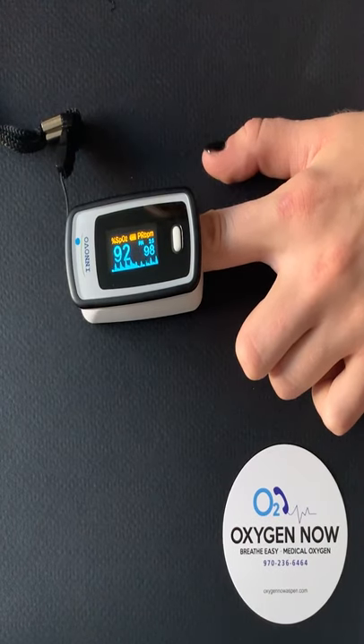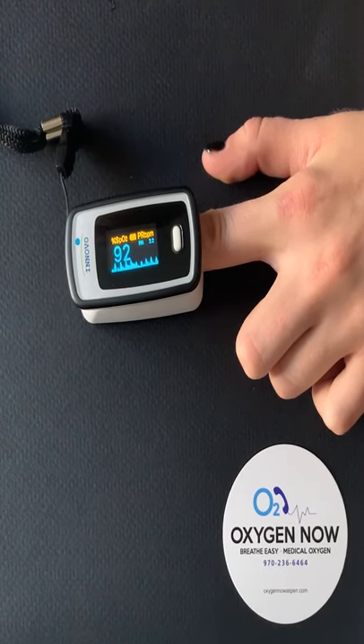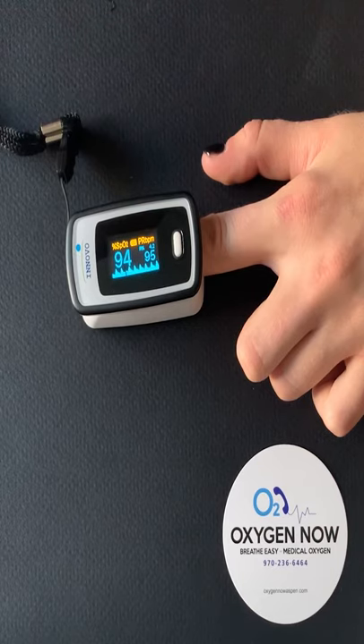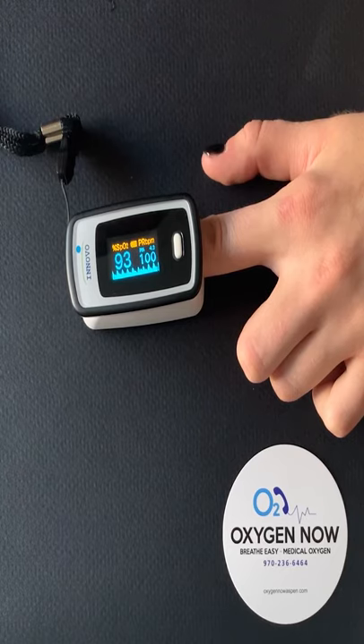When reading the levels on the pulse ox, typically 95% oxygen level is considered normal for most individuals. A level of 92% indicates hypoxemia, or deficiency of oxygen reaching tissues in the body. If the pulse ox indicates 90% or lower, seek medical attention.